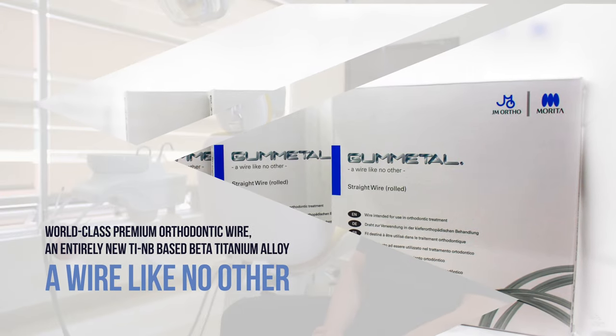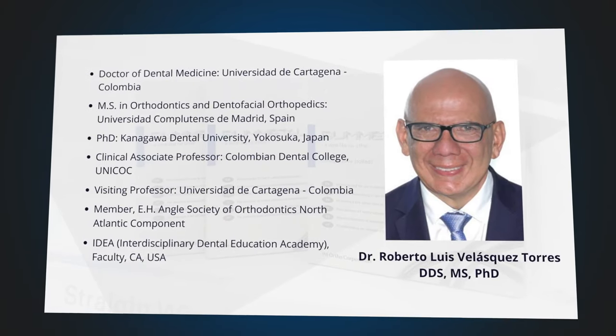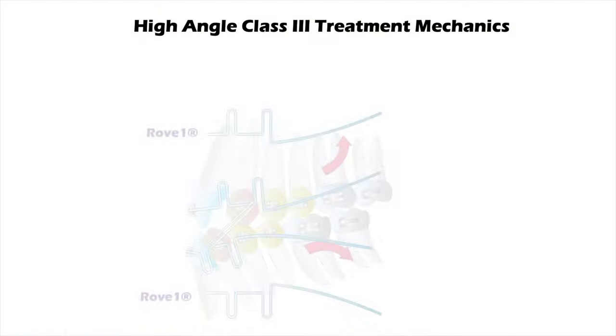Why do I use gunmetal? It's because it's very simple. I can do three-dimensional control of tooth movement at a very early stage of treatment. Also, I can do vertical and occlusal treatment control.